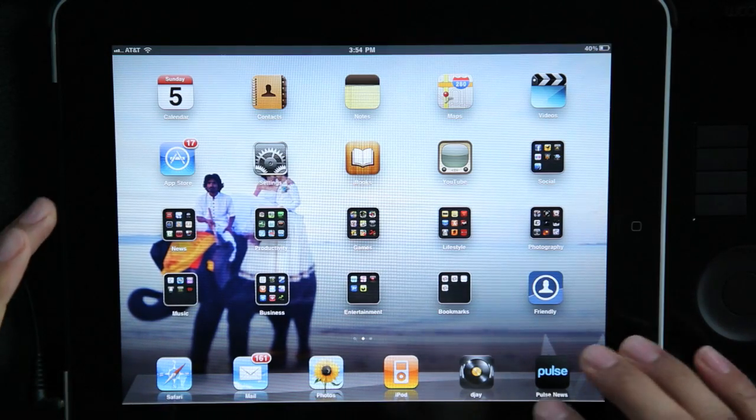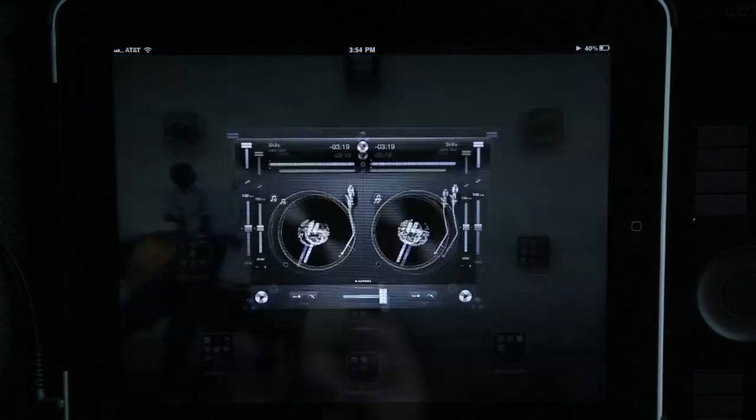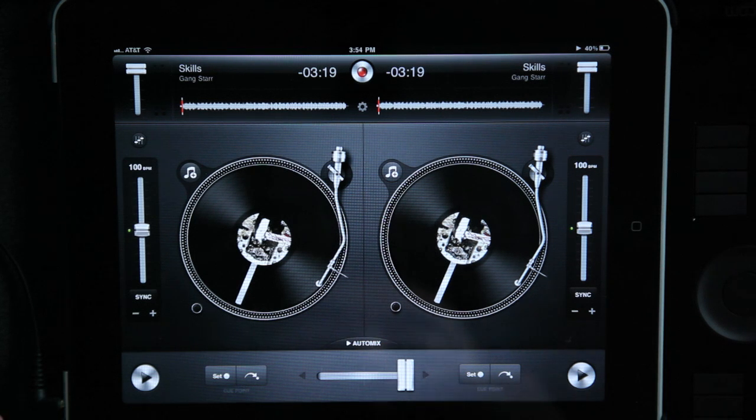This is a basic walkthrough of the DJ for iPad. My forewarning is that I'm not some crazy DJ with mad tricks or anything — I'm just walking through this app and showing you some of the features.